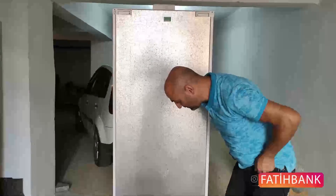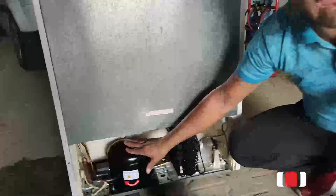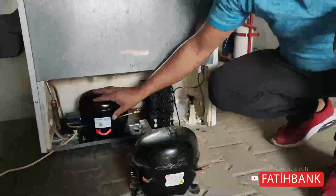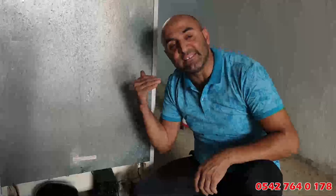Ama sizin dikkat etmeniz gereken şu: nasıl bir sıkıntı oluyor da dolap için 24 saat bekleyin deniyor? Kimisi diyor ki 'tak gitsin' ama o hemen tak diye çalıştıranlar yanlış yapıyor. Buzdolabınızın en önemli ve zarar gören kısmı motordur. Bunu ister sağa yatır, ister sola yatır; ne olduğunu göreceğiz.